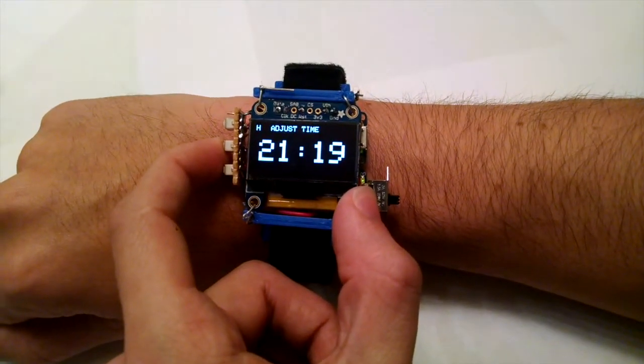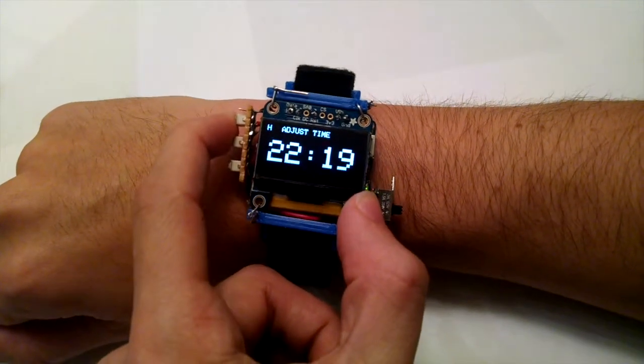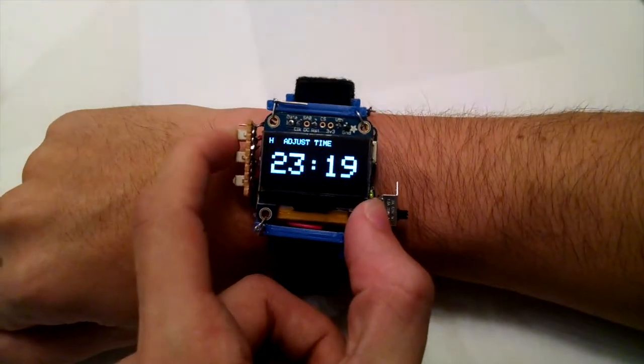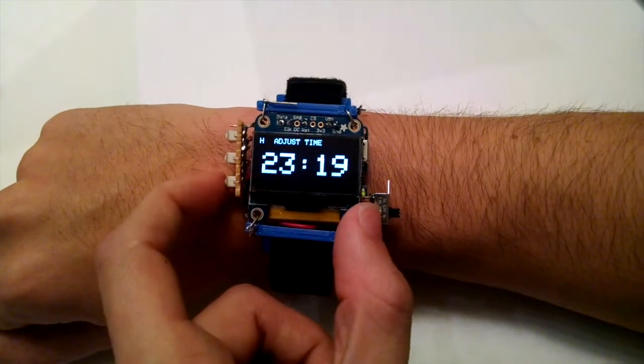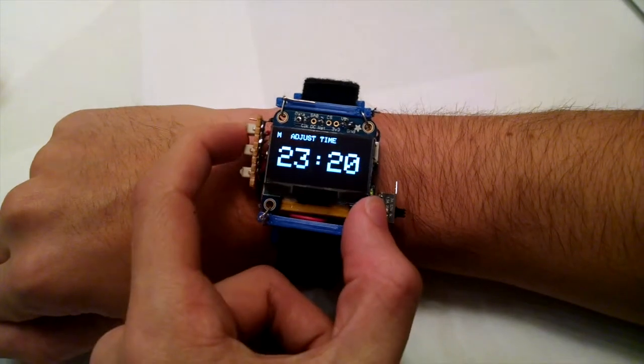The fourth mode allows users to adjust the time on the watch. Pressing the top button increments the hour or the minute, indicated by the letter in the top left corner. The bottom button cycles between incrementing the hour and the minute.